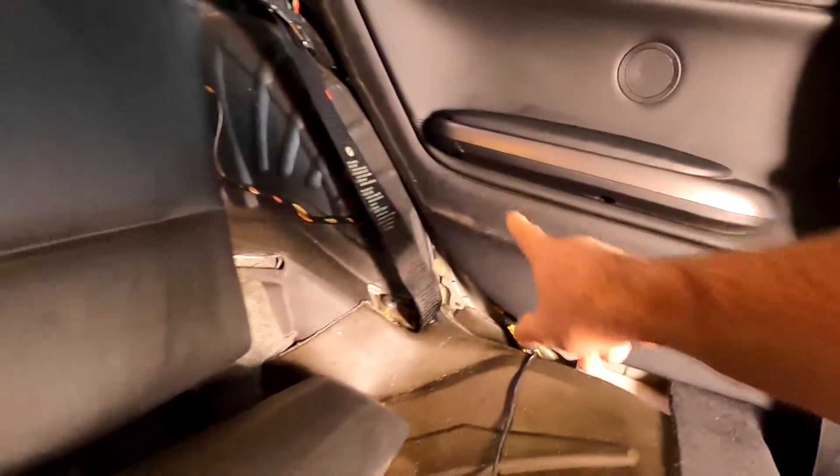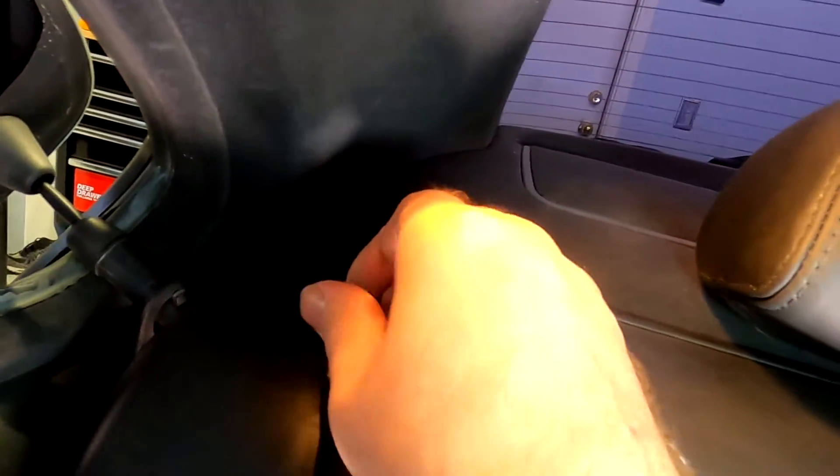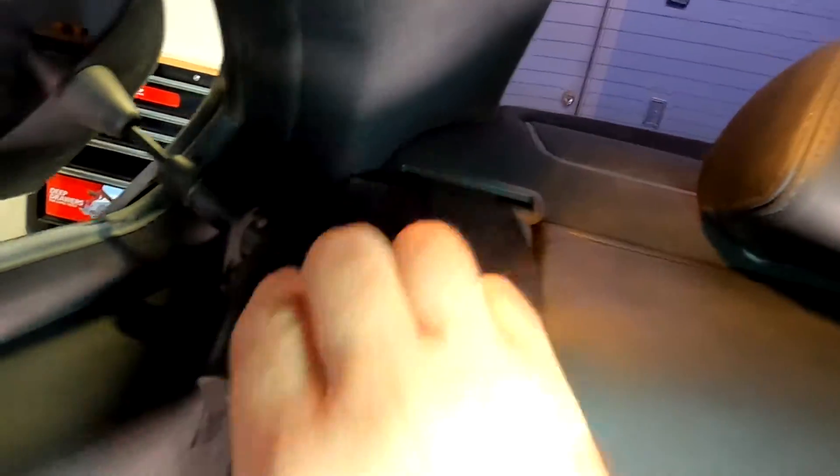Now we're gonna be able to access these two screws in here, and same thing on this side. We should be able to pry this panel off. Next step is you pop this out and pop this trim — kind of slide it up — and then this piece will come off.